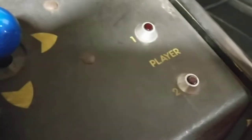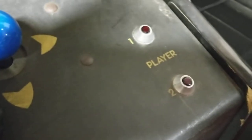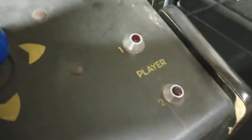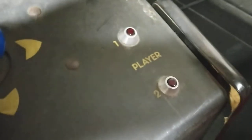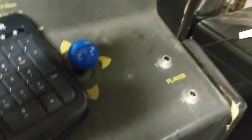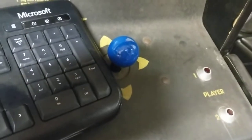The problem we had was that MAME, the arcade emulator, did not support triggering these LEDs for the game Mousetrap, which is the game we're working on here. So I had to add support for the Player 1, Player 2 LEDs to MAME. That was the first step.